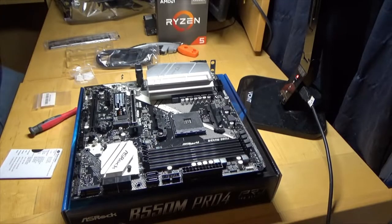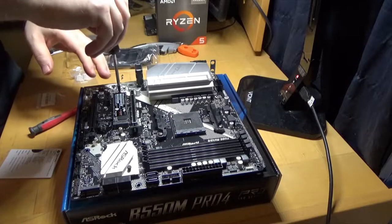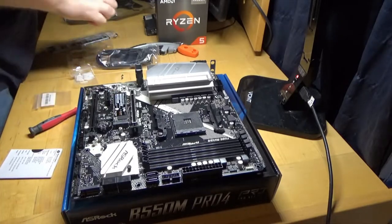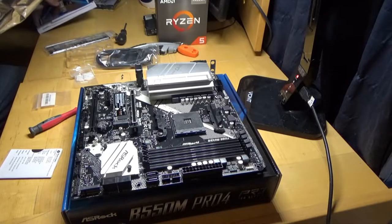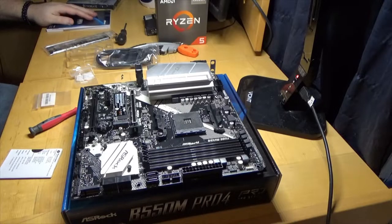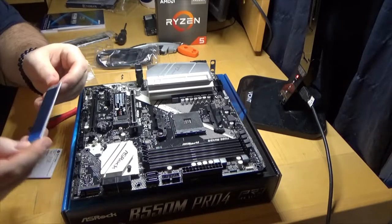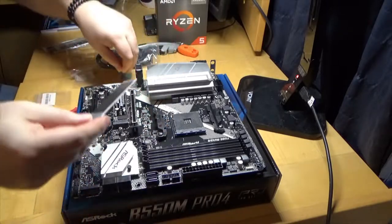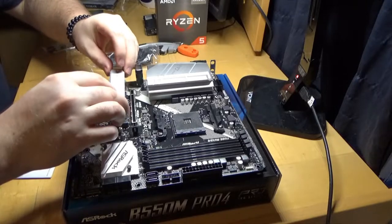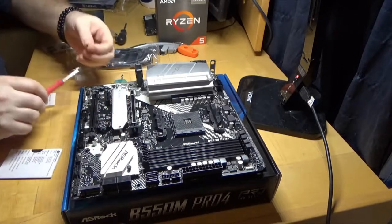I don't think I have any other screwdrivers in here — I was actually cleaning up and put things away where they belong, so now I can never find them. Is this a Phillips head? It's a little bigger. It is tight. It has a looseness to it. There are only two bags that came with it. That's really strange. The cover does have the thermal stuff on it, so I just peeled that off — some people like to watch that get peeled off. I'm just going to leave it like that, it should work.